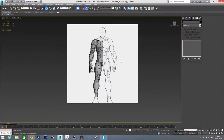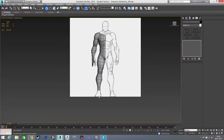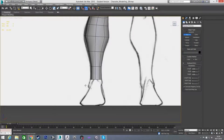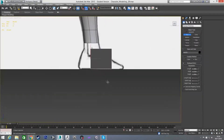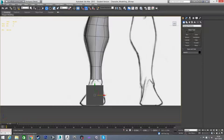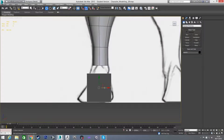Welcome back. In this video we're going to finish out the main part of the body by doing our foot. To get our foot started, I'm going to draw out a box roughly the size I want our foot to be, and in my left view I'm just going to position it — yeah, it just seems fine.